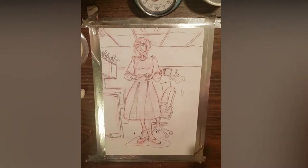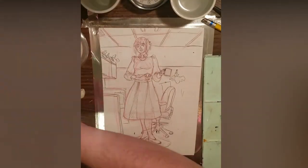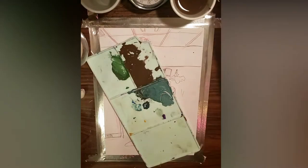Here's my paint and the brushes that came with them, brush cleaner, water cups, brushes I'll be using, and tea.